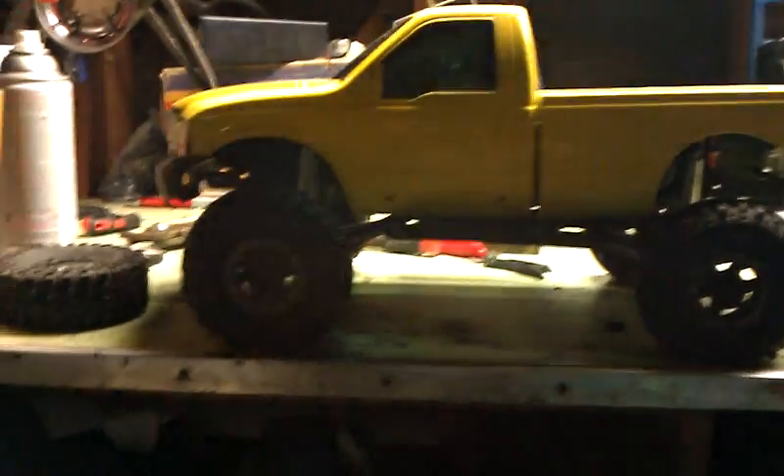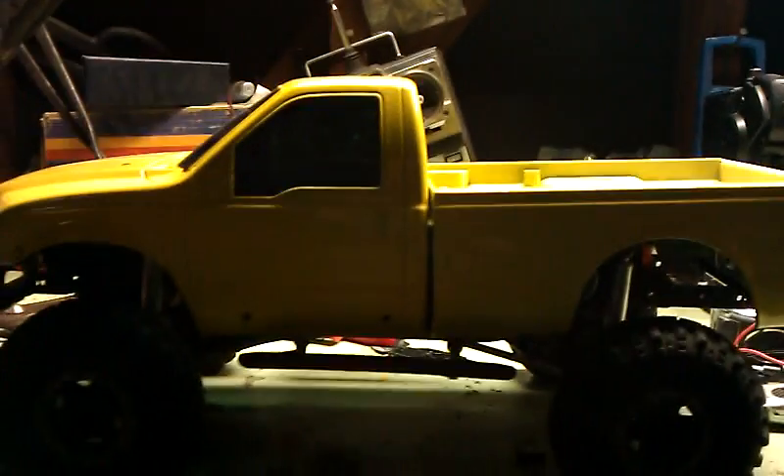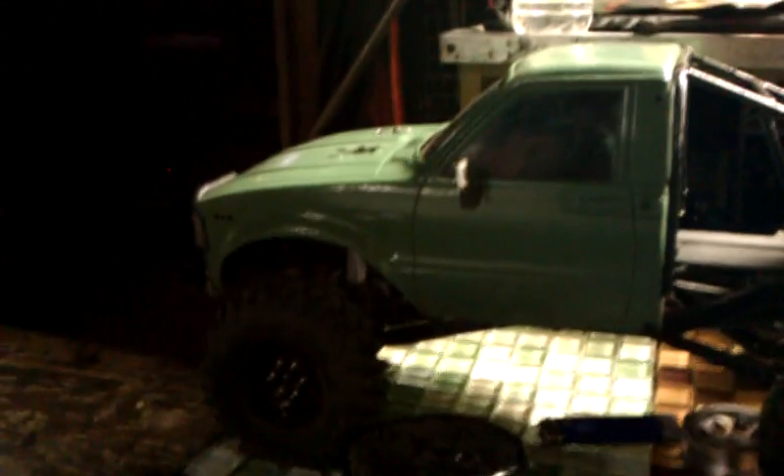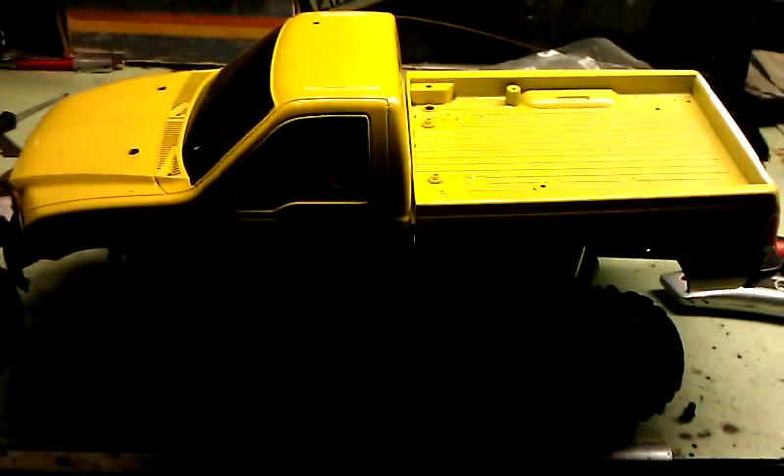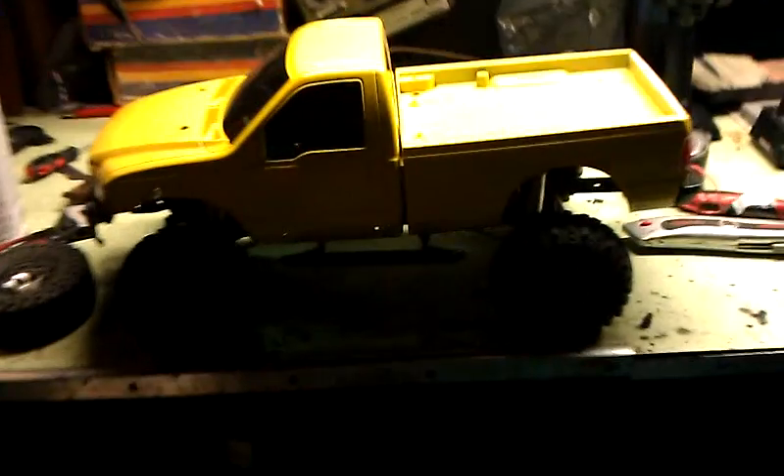As you guys know, this is Mike. I'm building crawlers for a couple people, but this is one I'm working on. You know this one, you've seen this one. I put this one on a video for you guys the other day. But here goes another one. I'll show you. This is a SCX10 Dingo-based crawler.